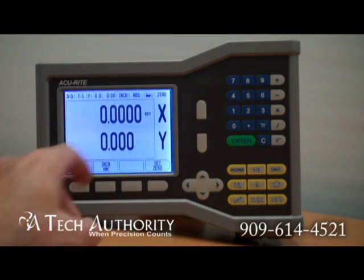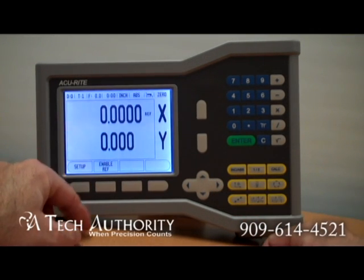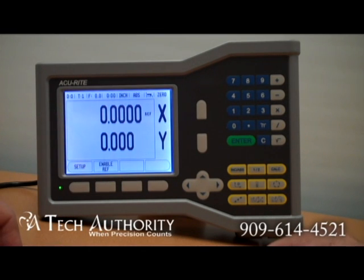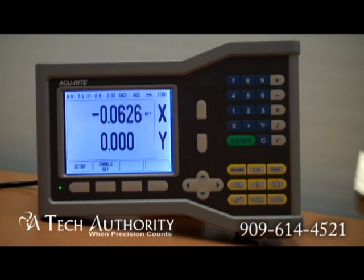This graphic up here tells me that there's another page for setup and enable reference mark. I can control the resolution on the screen. Currently I have plugged into it an Accurite SENC 150 scale with a 5 micron resolution.